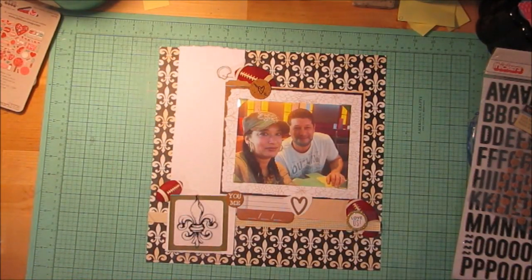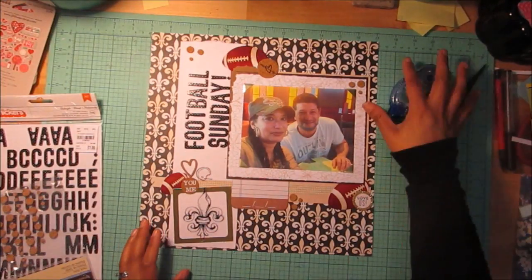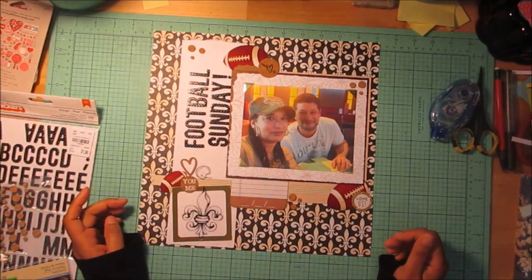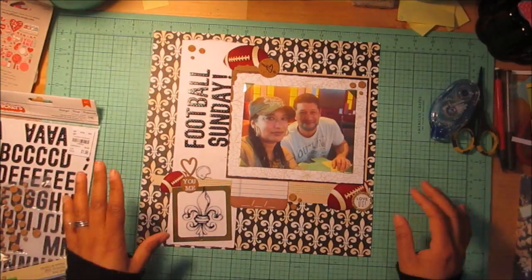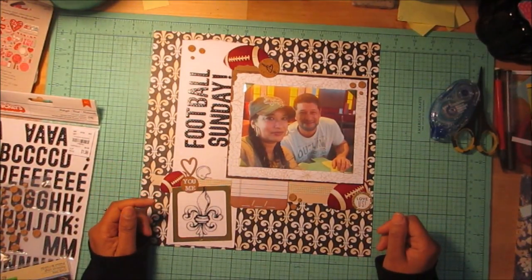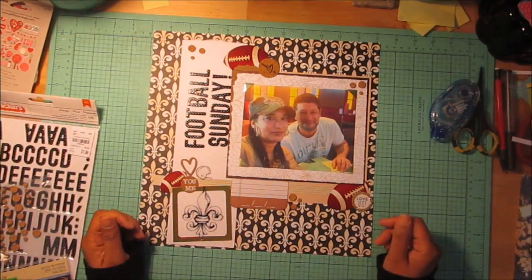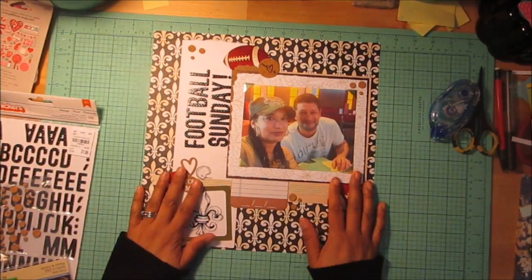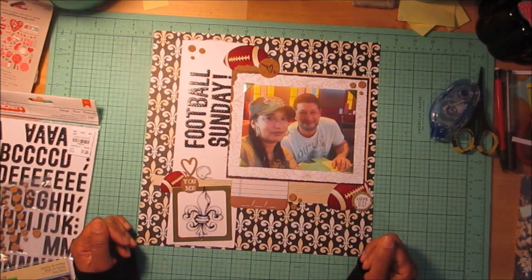Here is my final layout. This is not at all what I had a moment ago, but once I took it all apart I forgot how it was and kind of just threw it back together how I thought it looked before. I'm not sure if I even really like it that much, but it's done — yay me! I'm going to do my journaling here and call it a day. Thanks for watching.